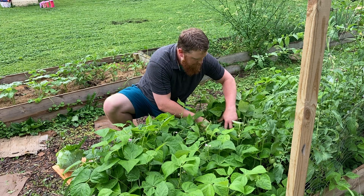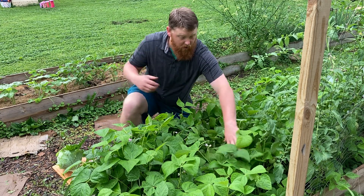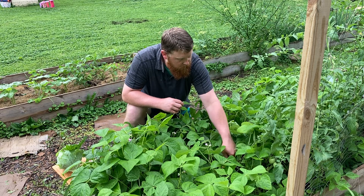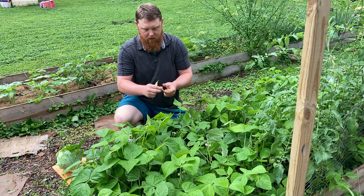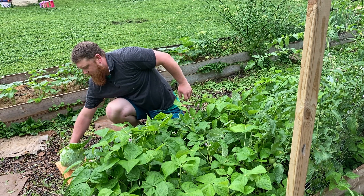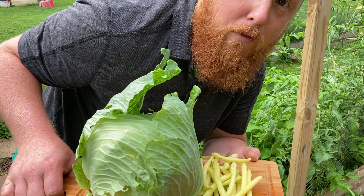I seriously need to come out here and just harvest the heck out of these. I really don't need all this many, but I wanted to do a little mix and match of the purple dragon beans and the cabbage and the regular yellow wax beans. But this is what it's looking like so far. Let's go for some purple dragon beans.